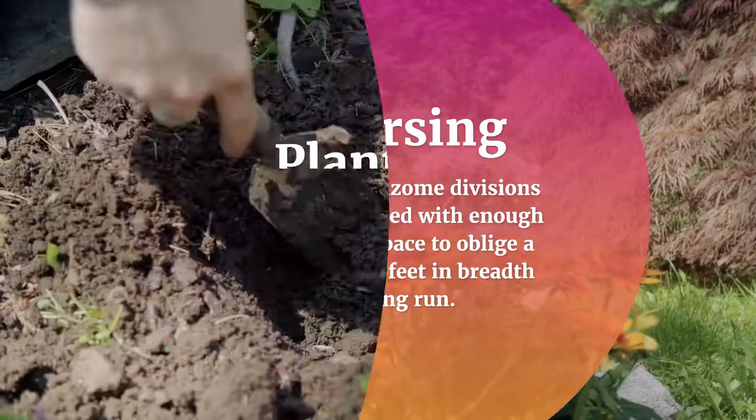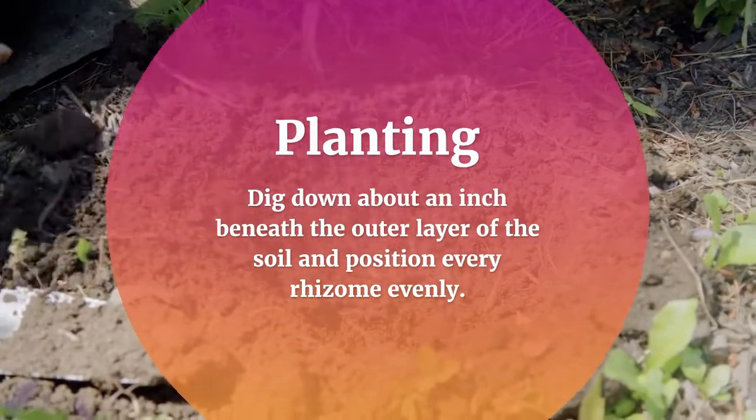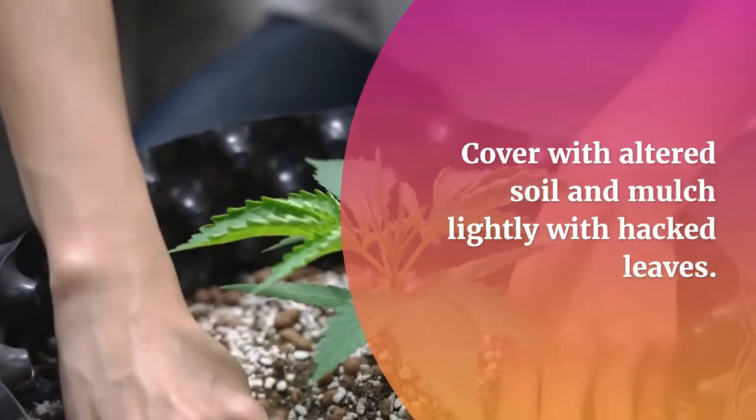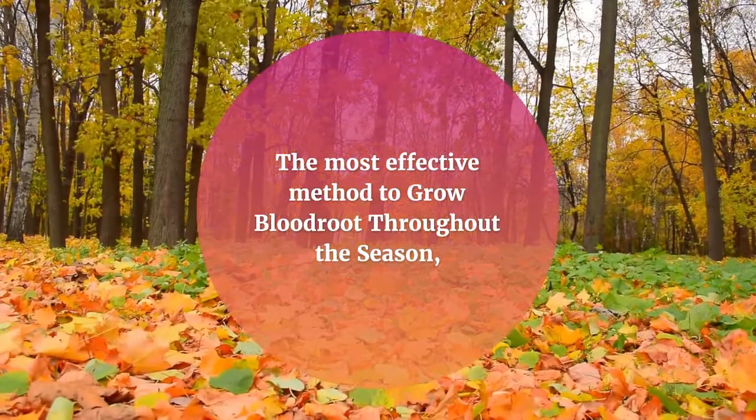When planting, dig down about an inch below the surface of the soil and position each rhizome horizontally. Cover with amended soil and mulch lightly with chopped leaves.